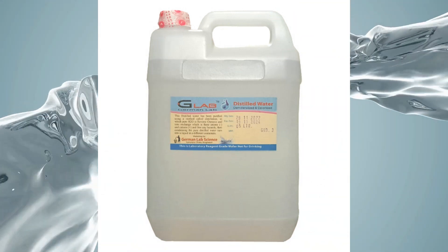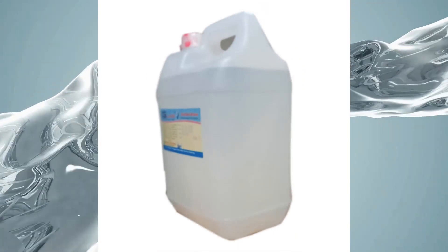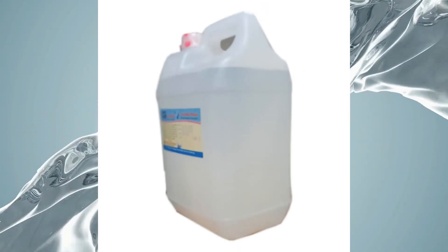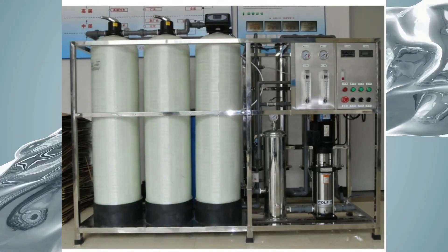Additionally, Grade 3 water is used in general laboratory applications such as buffer and pH solutions. It can also be used to feed other water systems, like laboratory taps.